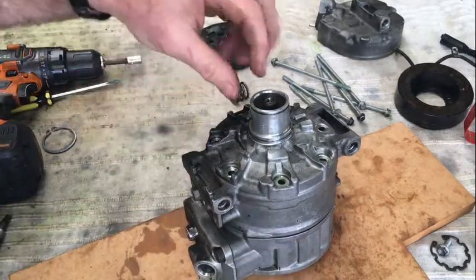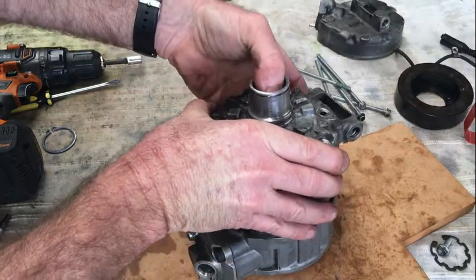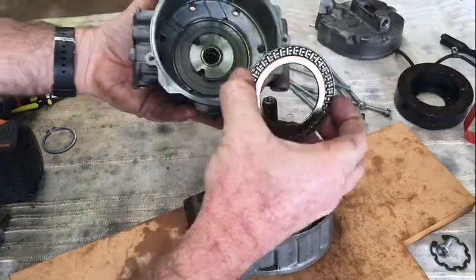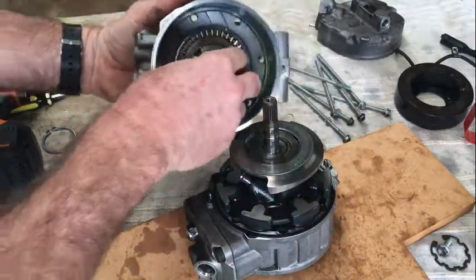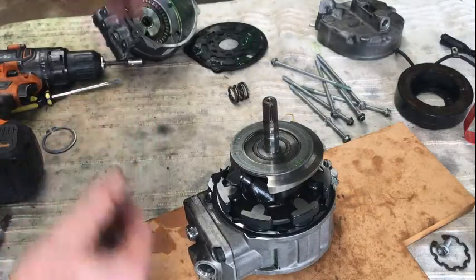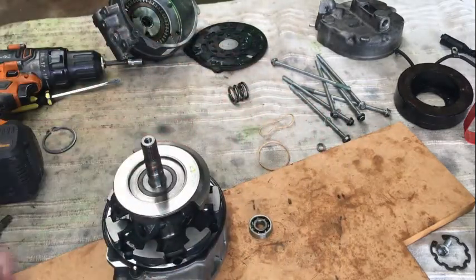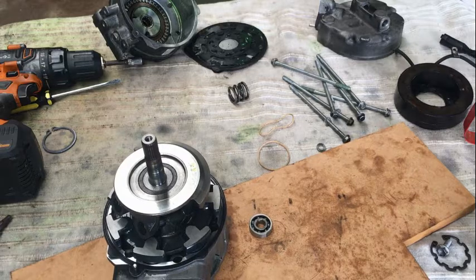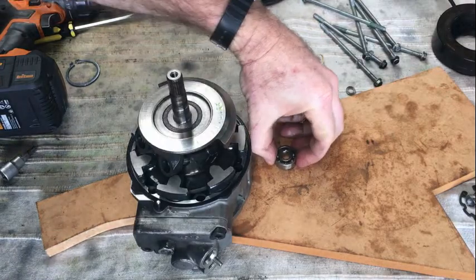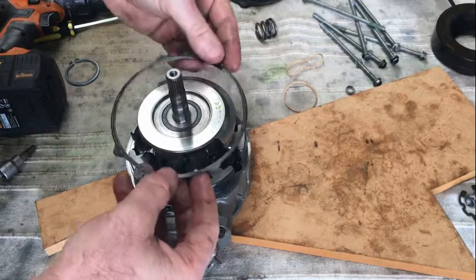Once you're in this position, I'm going to hold onto the outer casing and just gently push the shaft so it just pops out. The thrust bearing will most likely come off inside there — grab that. Then it's probably easiest to put it on a flat surface. There's the bearing that's fallen out — put that aside. You'll have a single gasket there.